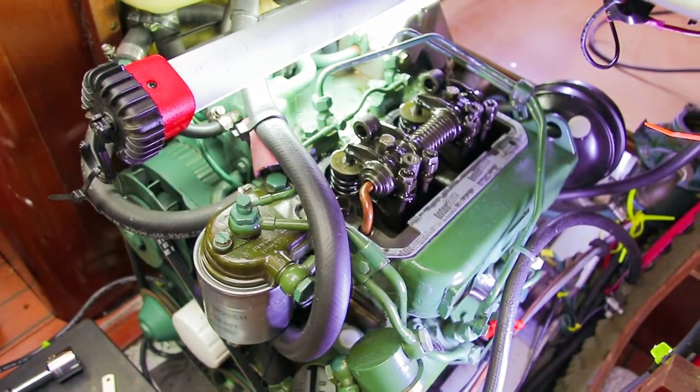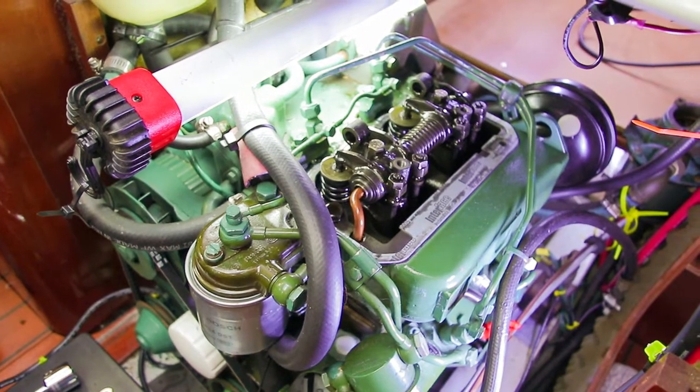And that's the valve cover — our valve clearance job for a Volvo Penta 2002. All done and in tune.